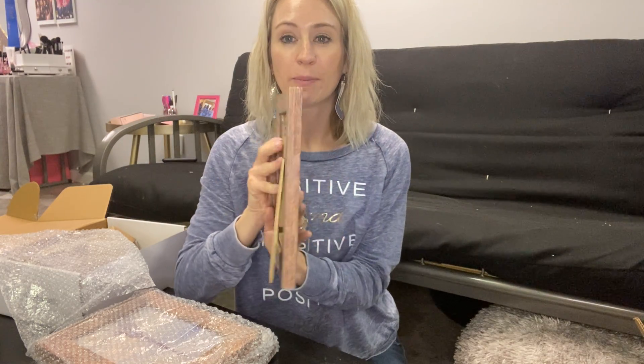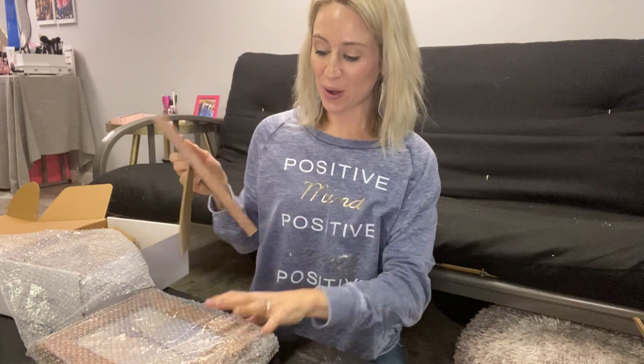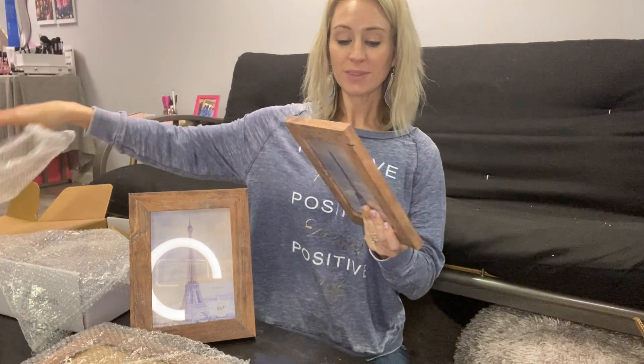One thing I like about frames is when they can be multifunctional, depending on what you're doing with them. You can go ahead and sit them up, or if you'd like to, you can even hang them up.